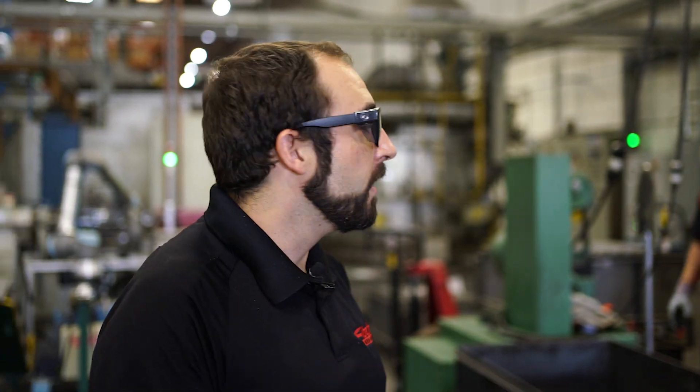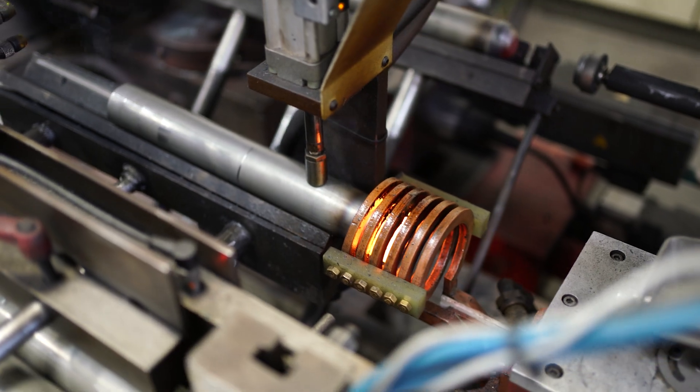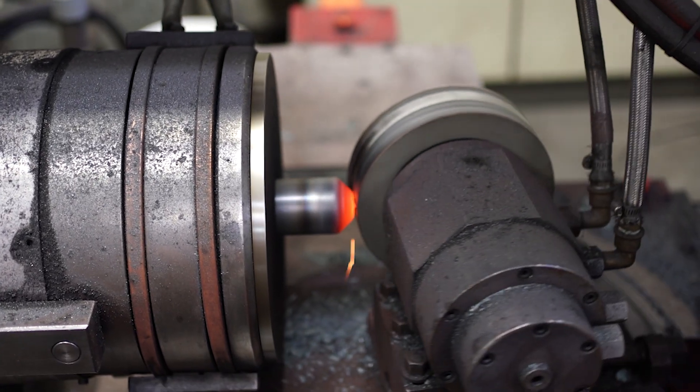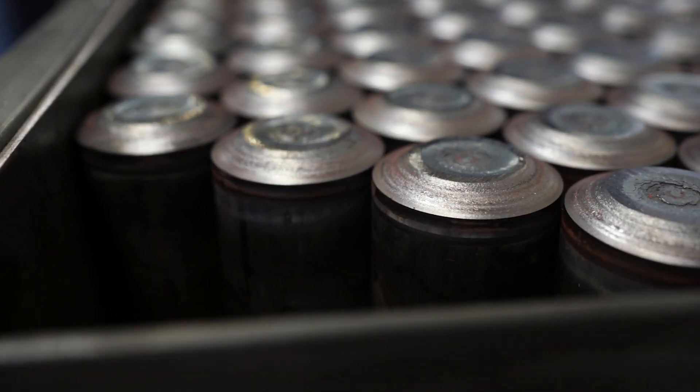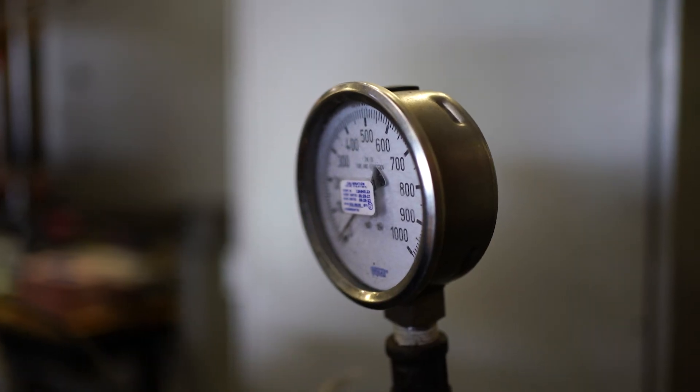After we've cut them to length, the next thing we're going to do is close the ends. We have two main processes for that. The first one is an induction heated closing — we're going to heat the end red hot and then come in with a mandrel and close that. Once the ends are closed, we want to pressure test each and every tube to make sure there are no leaks before we finish welding and finishing the tubes.